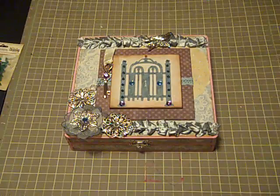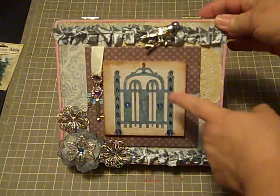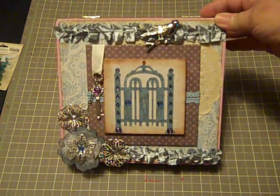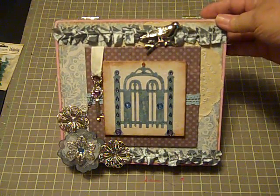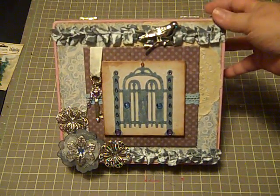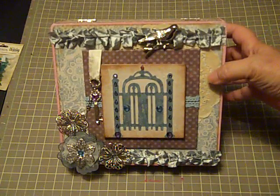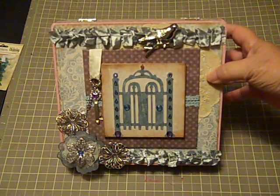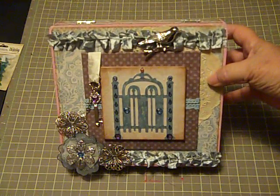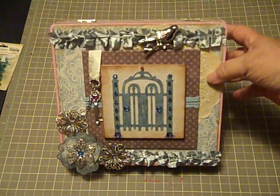So on the front, the complementary colors that I used were the blue gems on the gate, along with the orange gem at the very top of the gate. The concept for this box was to use a monochromatic scheme on the top of the box that would open up to the Secret Garden under the lid, which would be in color. That was kind of the thought behind this.